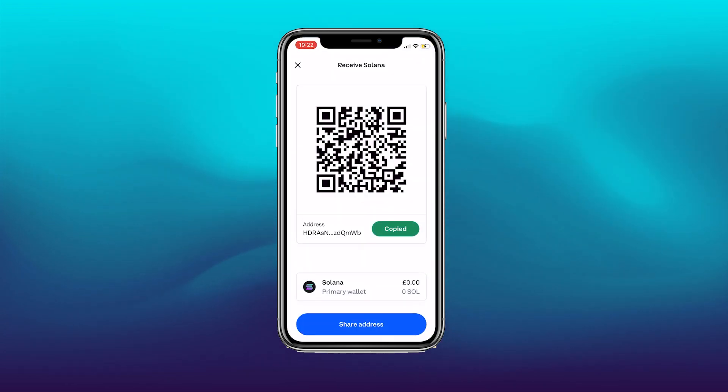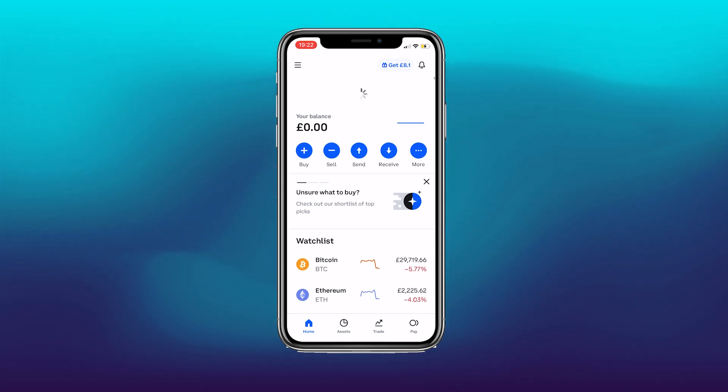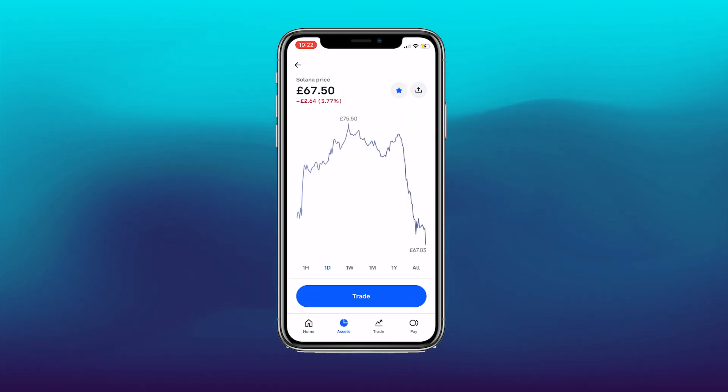Flipping back into the Coinbase account, this will take a couple of minutes to actually register through. If you refresh it, it may still not be showing yet — that's normal, it will eventually come through.